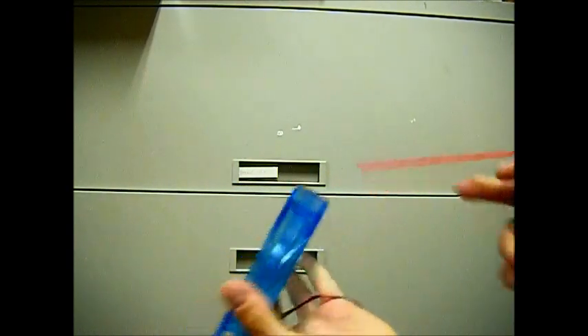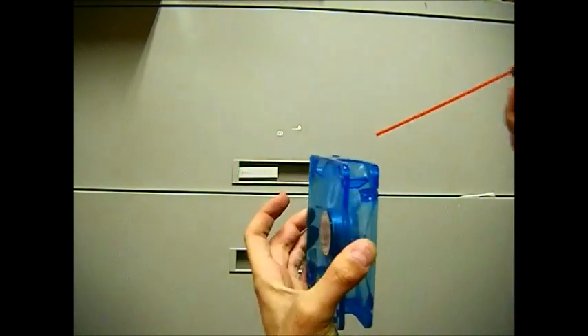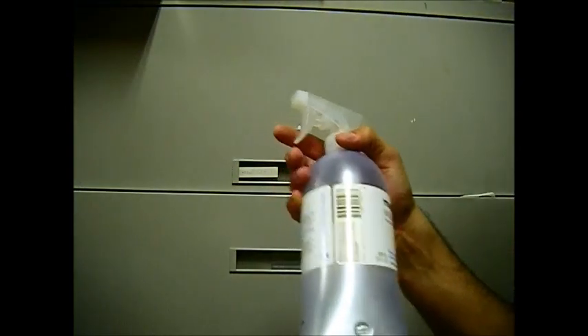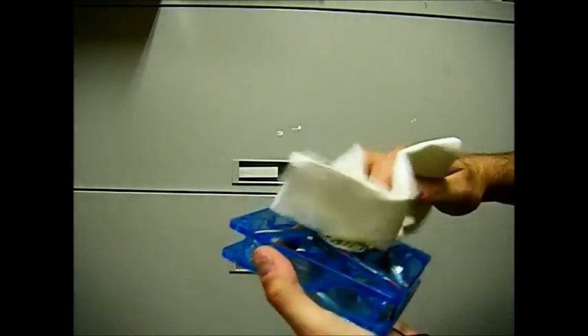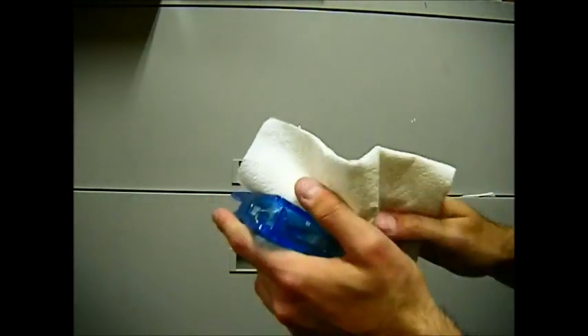Just spray it around, get all the creases. Then I like to grab my multi-purpose cleaner and a paper towel, squirt some on, and for these fans just wipe the blades — wipe everything off, get in between them, as much as possible. How often are you going to be cleaning your computer, right? I just like to get between the blades — something extra for extra cleanliness. You don't want to overdo the liquid whatever you are using. Just give it a nice wipe down — nice and shiny.